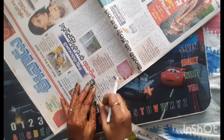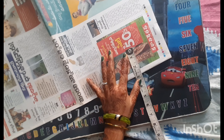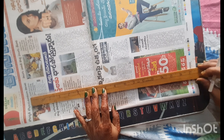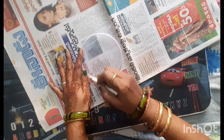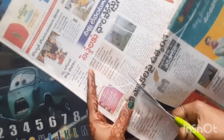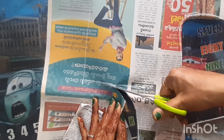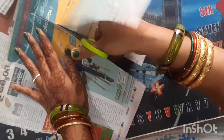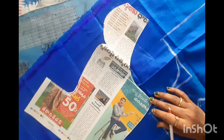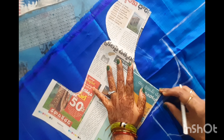We will trace the front panel and measurements in the back panel. This is a cross-cut blouse, so that we can fit it properly in the fitting.